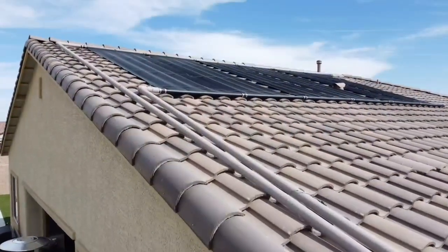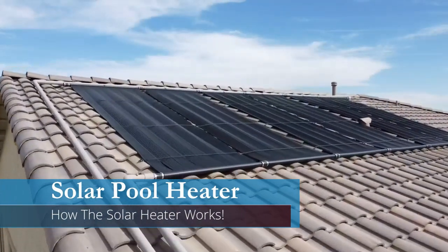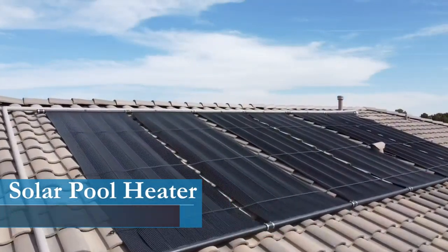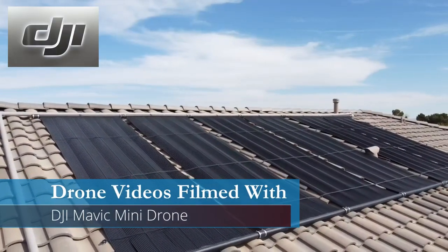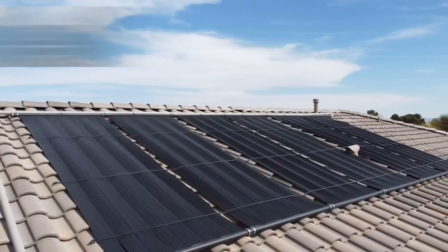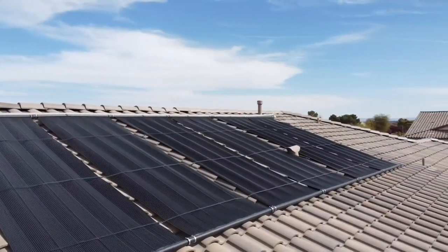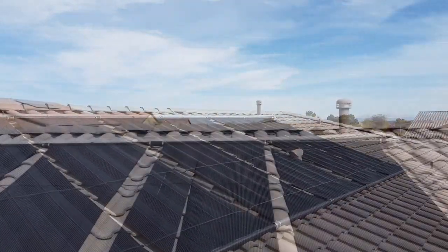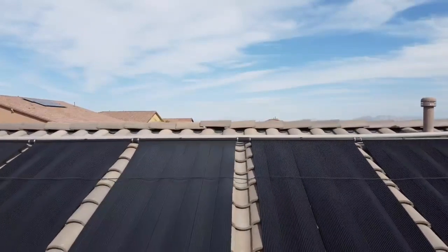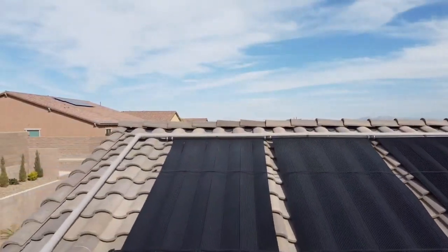Before I show you how to turn on the solar pool heater, let me explain how this all works. On the top of your roof you'll have solar heater panels, and the amount of panels coincides with the size of your pool. Just a heads up — you can only put so many solar panels on your roof. If you cover your entire roof with these solar panels, it will not heat your pool any faster than the recommended amount.